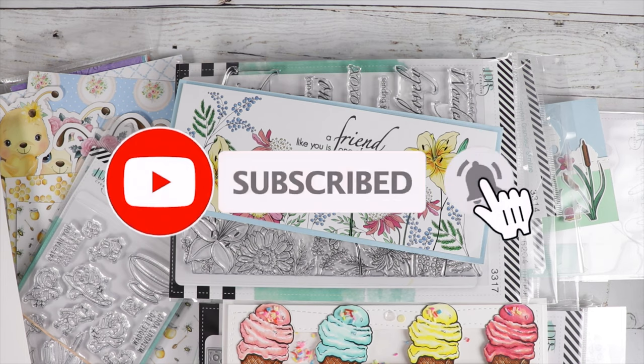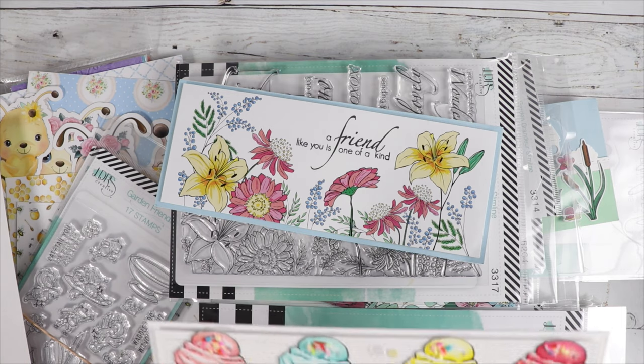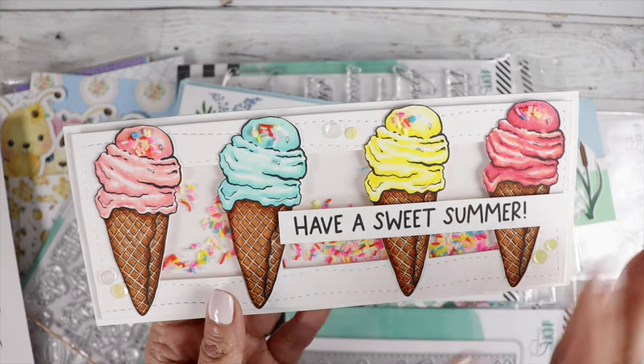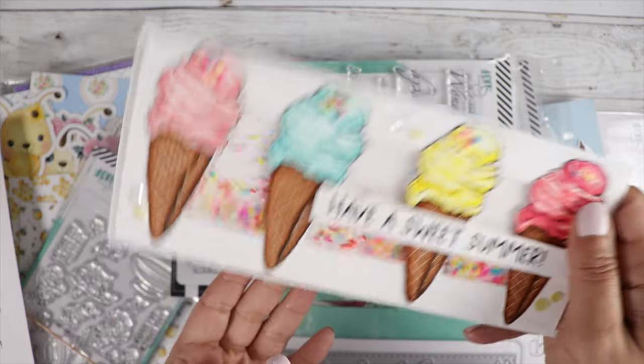All you have to do is make a card or project using that mood board, and this is what I came up with. This is using our new digital stamp — it's a waffle cone ice cream cone. I just colored it in those beautiful colors and made a little shaker card.